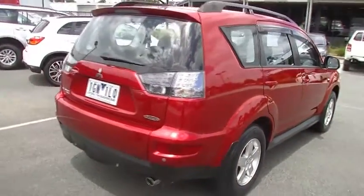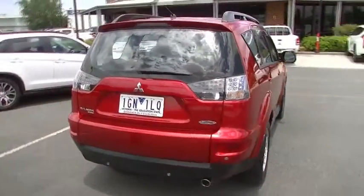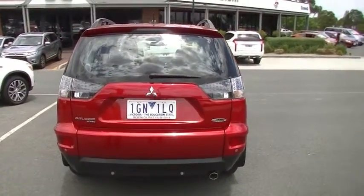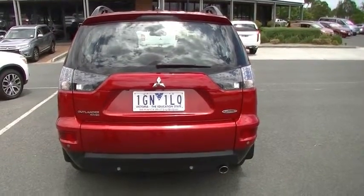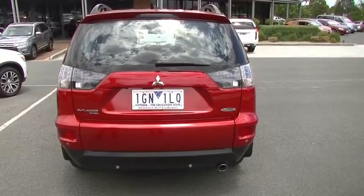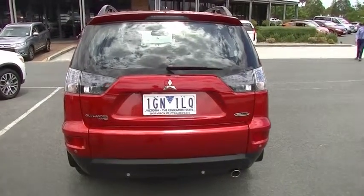As we get around to the rear of the car, the consistency continues. We do have reverse sensors on this car, and being the Platinum, it also has the reverse camera, which we'll touch on a little bit later. We've also got our tailgate spoiler with the high-mount stoplight in the tailgate.